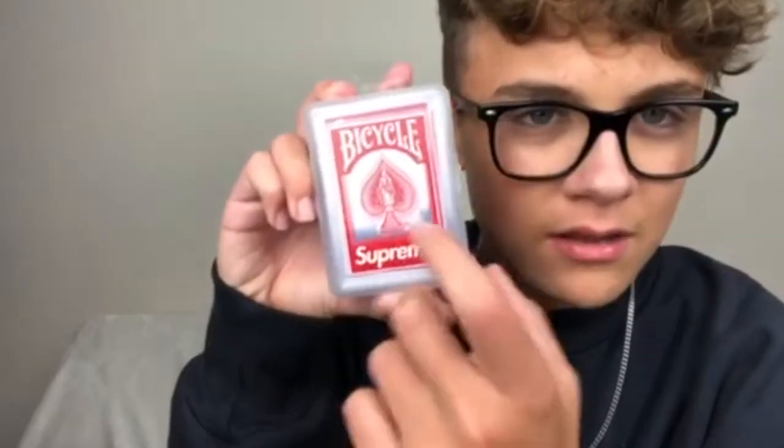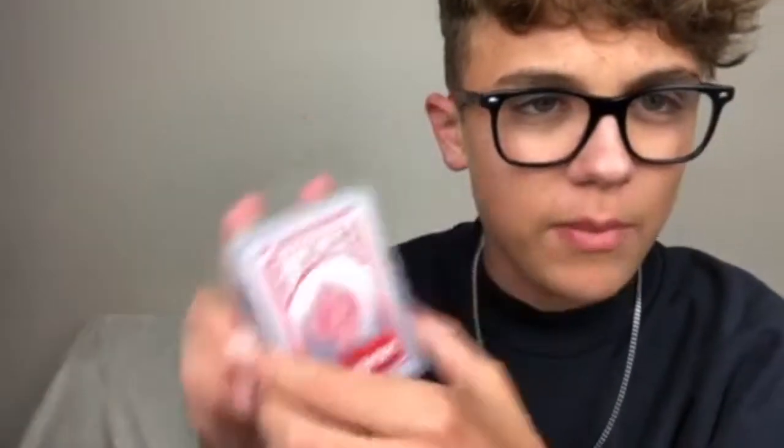I only got one red box logo this time, but the camo one did make up for not receiving two red box logos. The star of the order was definitely the Supreme box logo bicycle cards. Currently they're going for around 70 dollars on average on StockX, which is pretty outrageous for playing cards, but for them being the best accessory of the whole entire season - one of the best accessories all year - I go crazy for these cards because I like collecting stuff like this. I think it's pretty neat.